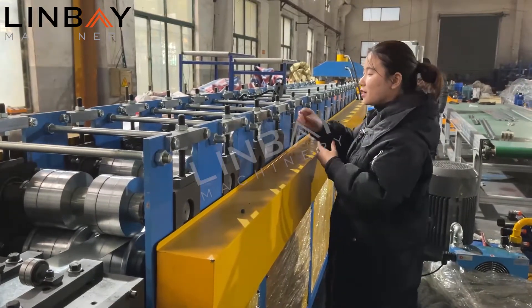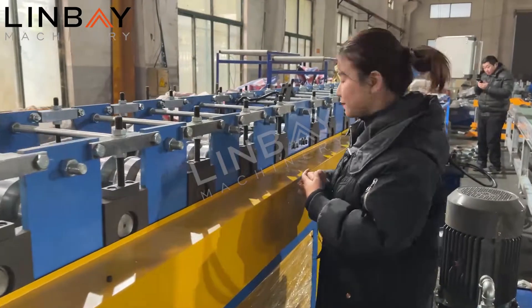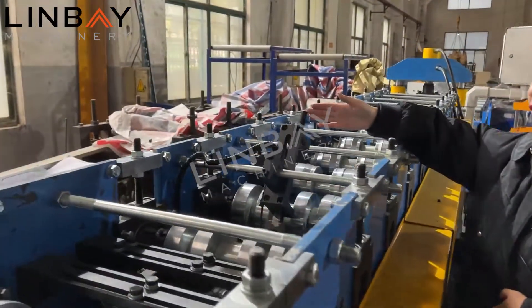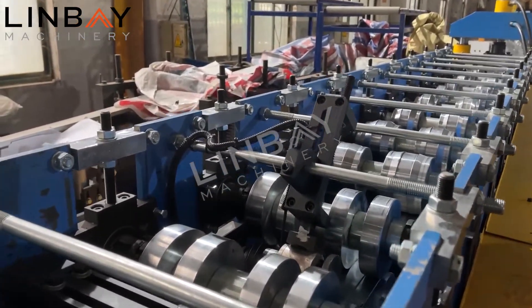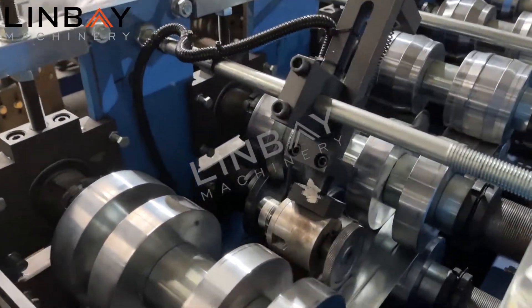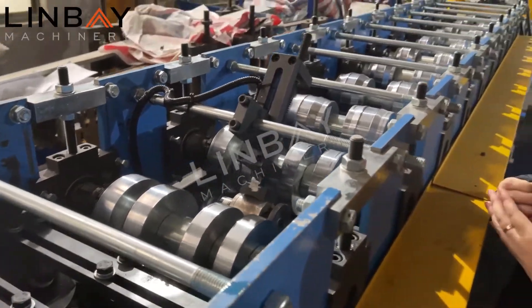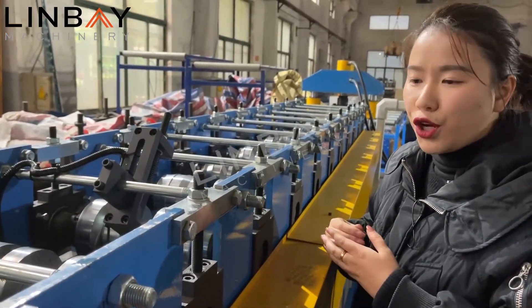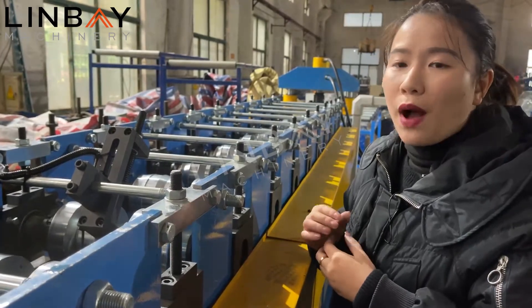All gears, nuts, and bolts use CE standard. Here we have a coil brand encoder to measure the length of the steel profile — it's a Japanese brand. It has high precision, so we can control our length tolerance to around 1mm.